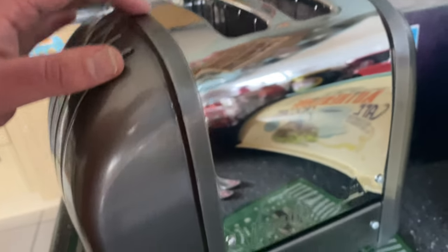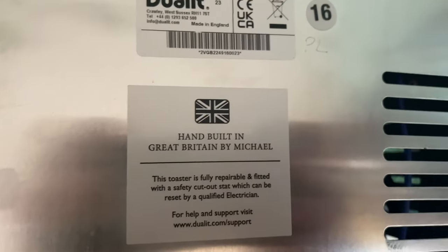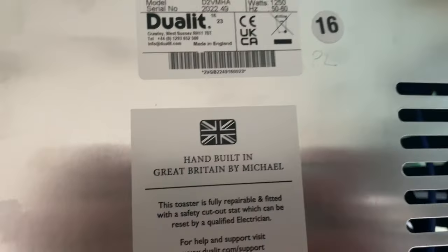Let's have a look at the back — similar design, very stylish, very simple. You can unscrew all of these bits and get into it yourself. On the bottom, you can see it was made by a gentleman named Michael in the UK. I'm a big fan of locally made stuff — made in the UK, made to a good standard, cuts down on carbon emissions, and generally means you get a better quality product, even if you pay a little bit more. It also has an adjustable foot in case it's on an uneven surface, which is quite cool.